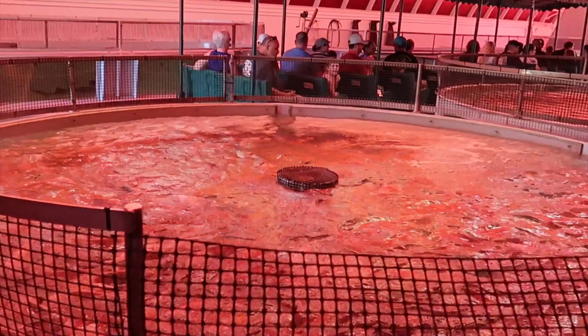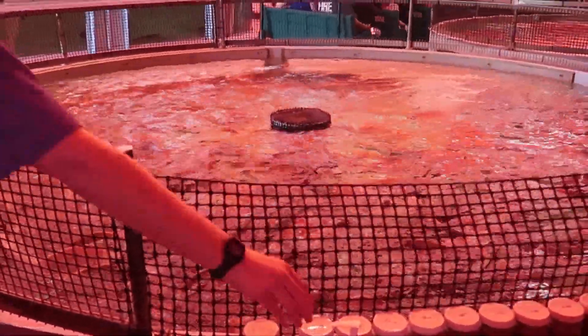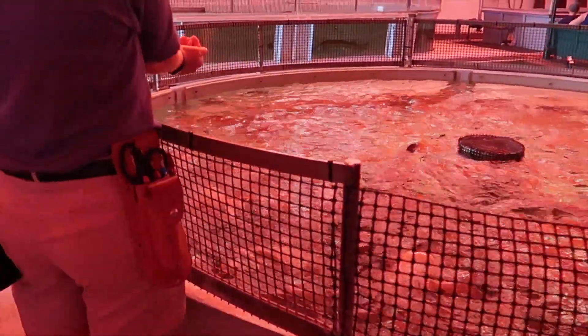If you guys want to help me feed them, you can hop on up and help me feed them. I'll grab the food and just have you guys put your two hands over so we don't spill any.